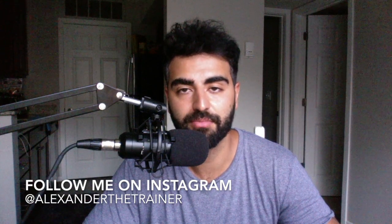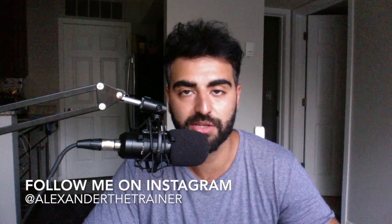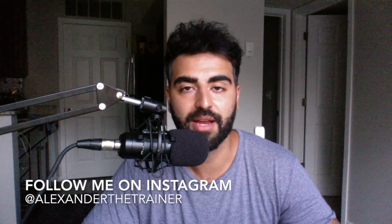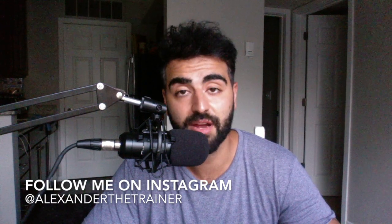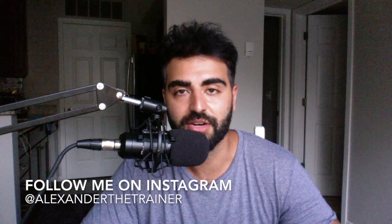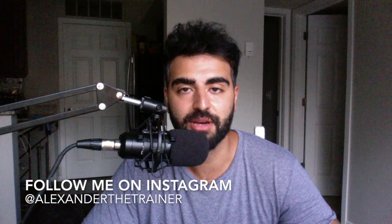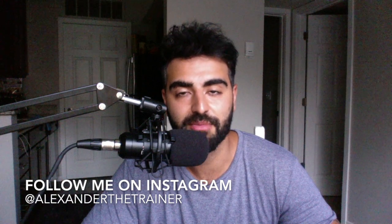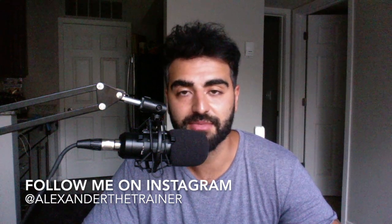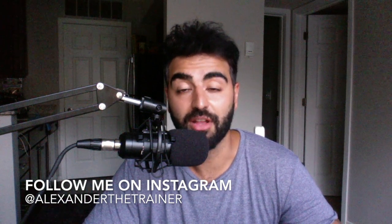That's everything I wanted to cover today. I hope the videos help you study — it's another tool you can use besides the book and its pictures. If you have any specific questions, comment below or reach me at Alexander the Trainer on Instagram. If you haven't subscribed, hit that subscription button and bell notification. If there's any other NASM CPT video you want me to make, let me know and I'll go ahead and do that. Good luck!